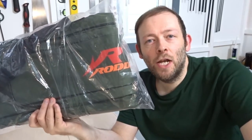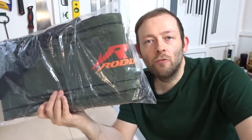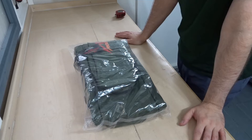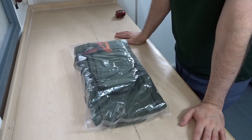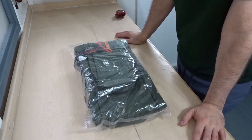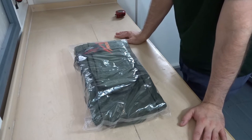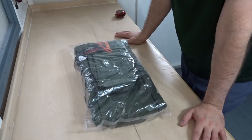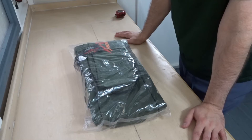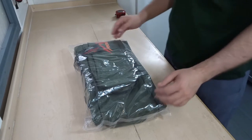Hi everyone and welcome back to the channel. In this video I'll be taking a look at and reviewing this Rodarch rod bag. Here is the Rodarch 130cm rod holder or rod bag. I bought this online because it looked good value for money — I paid about £23 for it brand new, and it looks like a decent rod bag from the photos. So let's open it up and take a look.